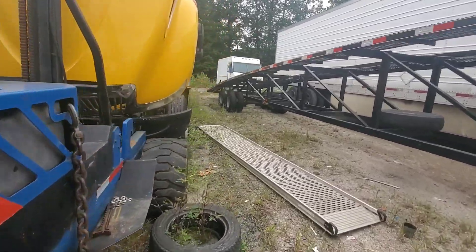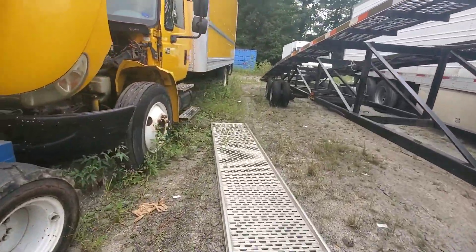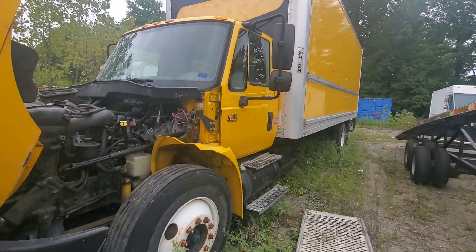We're going to get the info off these trucks, get some quotes together, and hopefully in the next week or two we'll be hopping on these and getting them done.